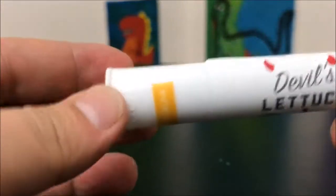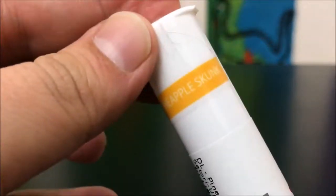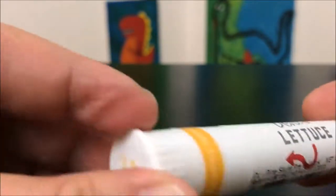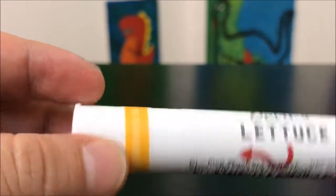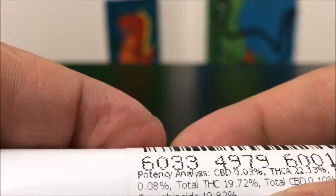Hey guys, what's up — this is Recreational 420 and today we're gonna check out the Pineapple Skunk by Devil's Lettuce. These are two half-gram pre-rolls, which makes it a one-gram joint. Not a whole lot of detail on the packaging, but I like the name — Devil's Lettuce, hilarious.